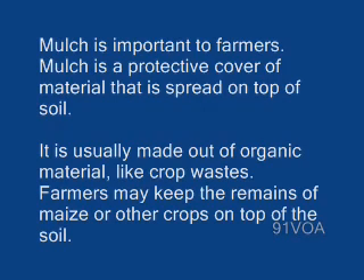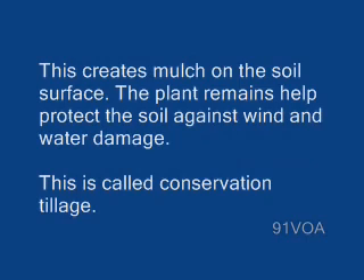Mulch is usually made out of organic material like crop wastes. Farmers may keep the remains of maize or other crops on top of the soil. This creates mulch on the soil surface. The plant remains help protect the soil against wind and water damage. This is called conservation tillage.